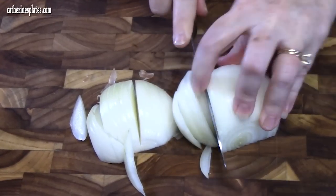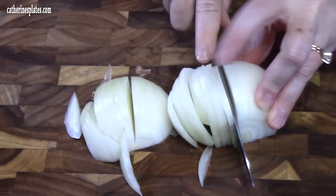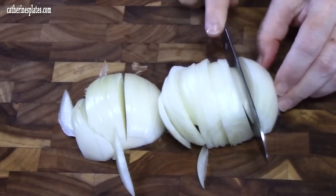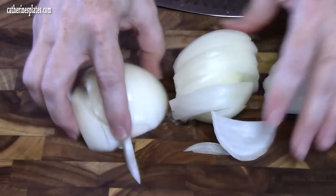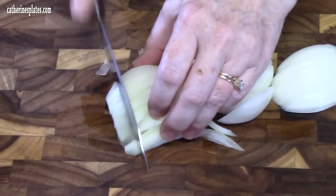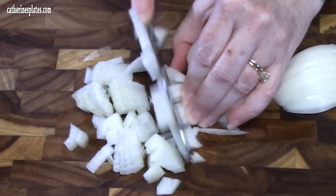As y'all know, or may not know, we live in Southeast Texas, just right outside of Houston in the Katy area. We're enjoying some warm, overcast weather today. I'm just going to turn these around and run my knife through — it makes small dices, which is perfect for this dish.